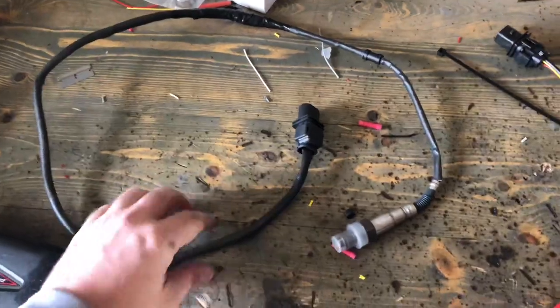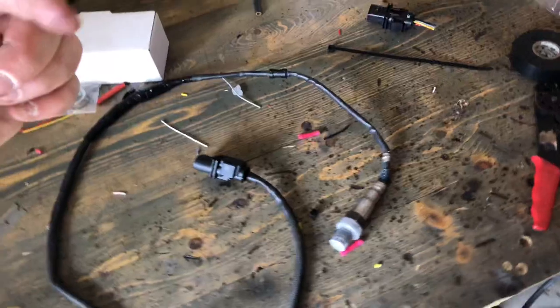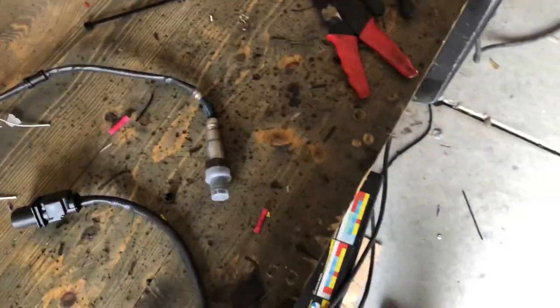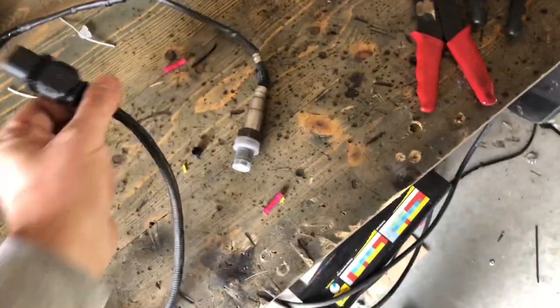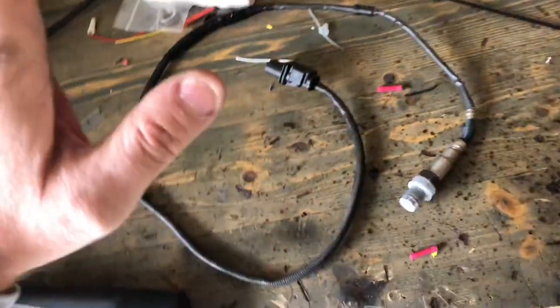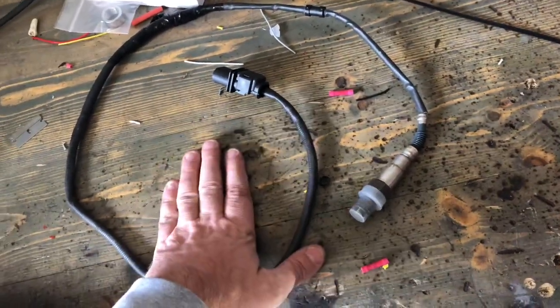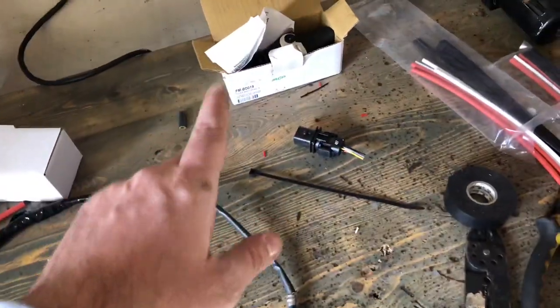Now we have the completed cable, ready to go. We're going to drop the O2 sensor down through the interior, plug this up, bolt this in, put the center console back in and we should be operational. This job should be done and we can move on to probably the door locks next.